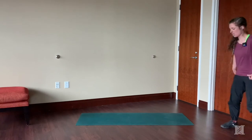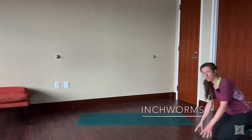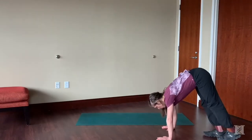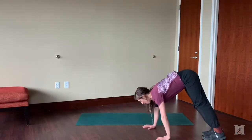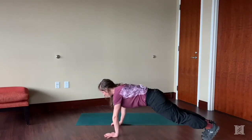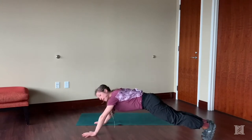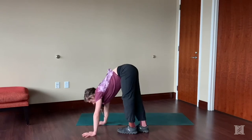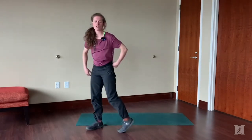The next one is your inchworm. Start in a plank-like position. Walk your toes up towards your hands, and then walk your hands out towards your toes, trying to keep your hips level. You can even take it out further in front if you want to make it a little more challenging, and then walk those feet back in. That's your inchworm.